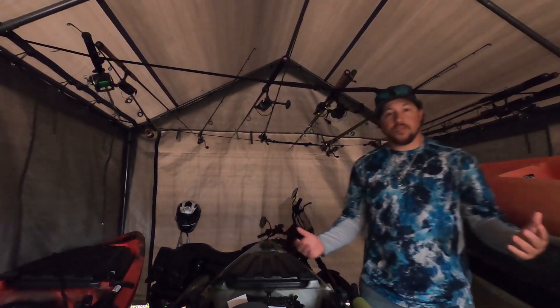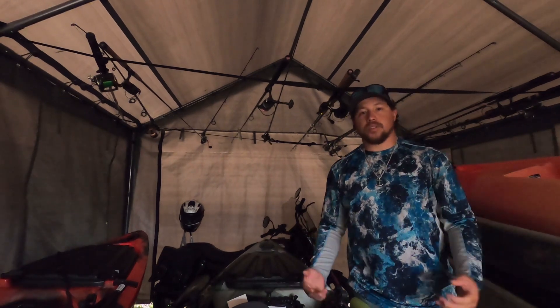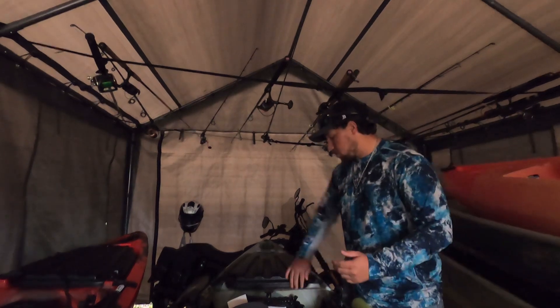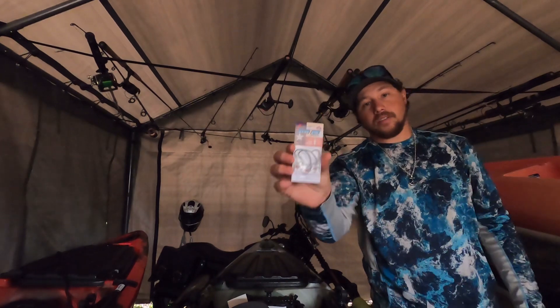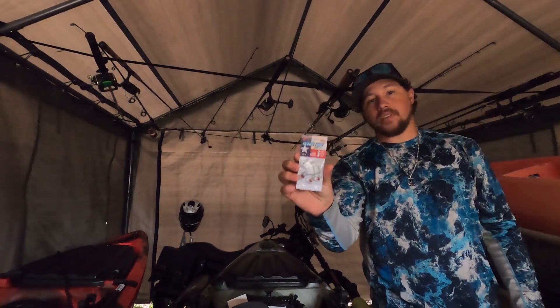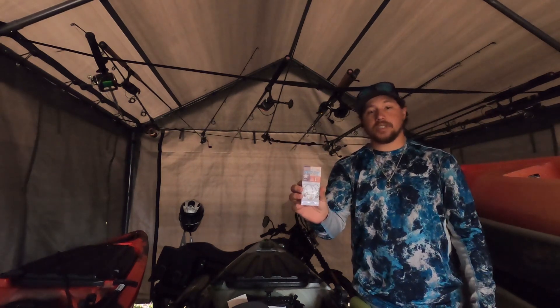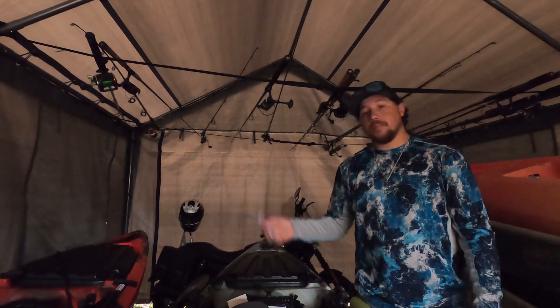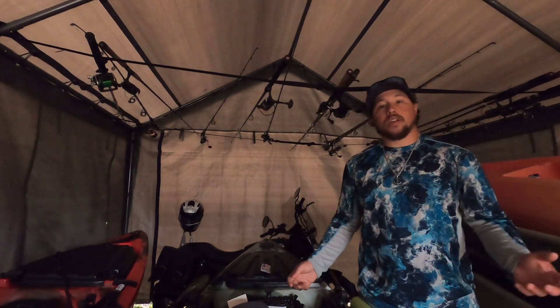What's up guys, this is Chris from One More Cast. Over the past few weeks I've been on Instagram posting a lot of pictures and trying to promote my Instagram as well as my YouTube channel. I love using these Texas Eye Strike jig heads — it's my favorite jig head to throw. I absolutely love them, they're weedless, they don't get caught up as much. It's a great jig head, so on my Instagram I've been posting pictures with the jig head in the fish's mouth.